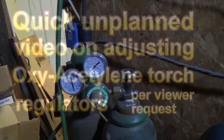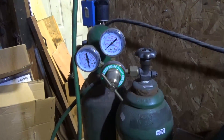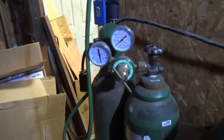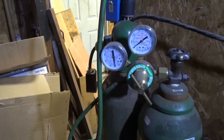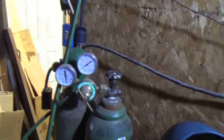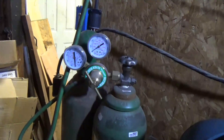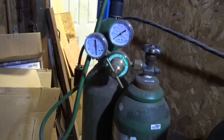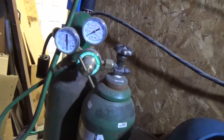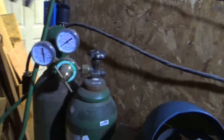This is just a quick little video because I had a request on how to set the regulators up on a set of oxygen and acetylene torches. A fellow said that he inherited a set of torches or bought a set used, and he wasn't sure how to set them up. I'm going to go over that real quick, and maybe I'll do a more thorough video on this at another time.